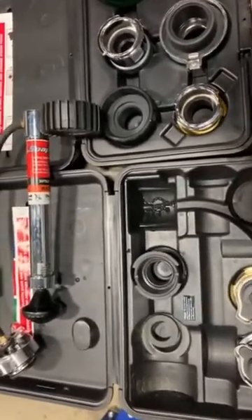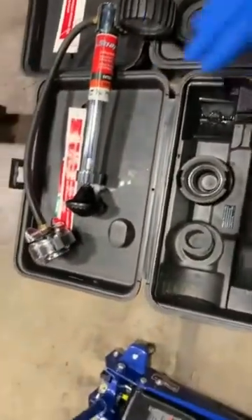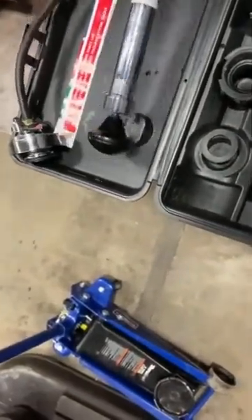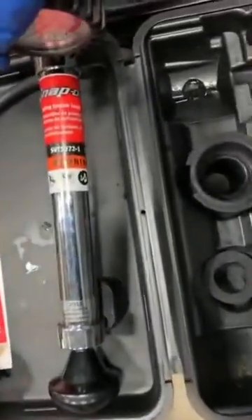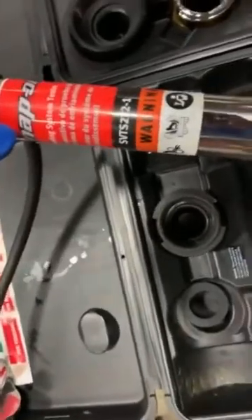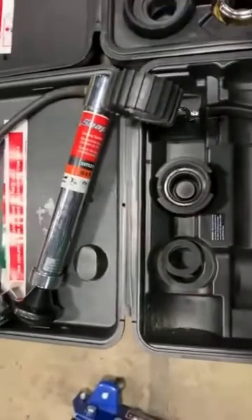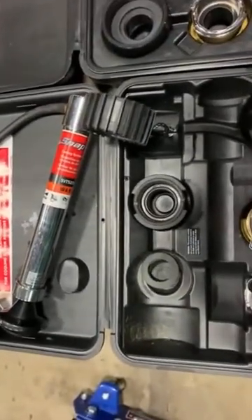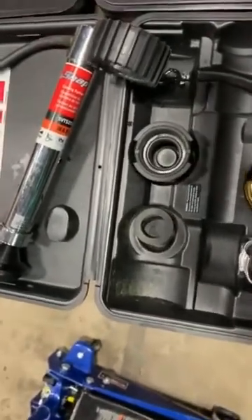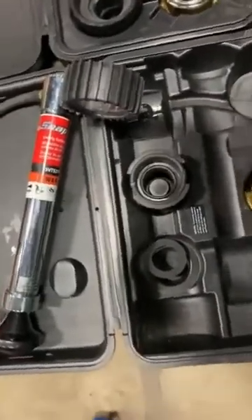Some basic tools we may need in order to perform this test is our pressure tester itself. It doesn't need to be a Snap-on one, but I do suggest that you get a pressure tester and put it inside of your toolbox. You can buy a pressure tester a lot cheaper from Napa or anywhere like that. I wouldn't go as far as to get one from Harbor Freight, but a Napa brand will be just fine.